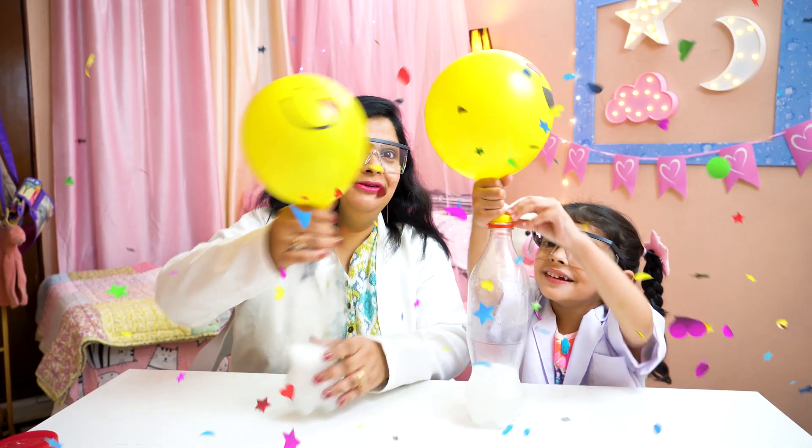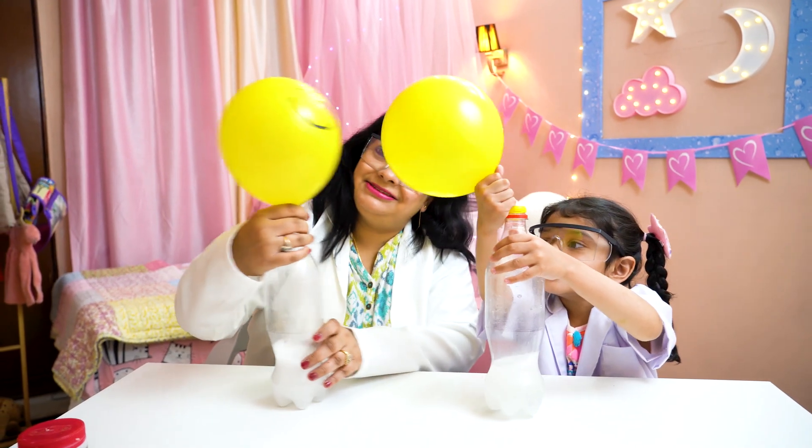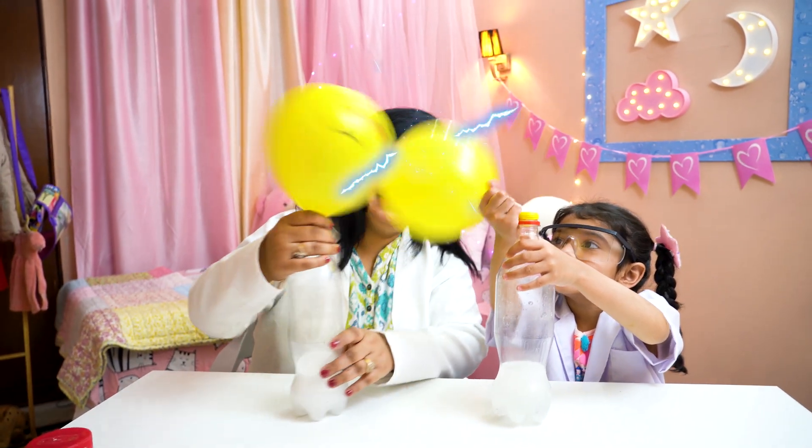It's lovely! Hello, hello, how are you? Okay Maya, let's start experiment number two.